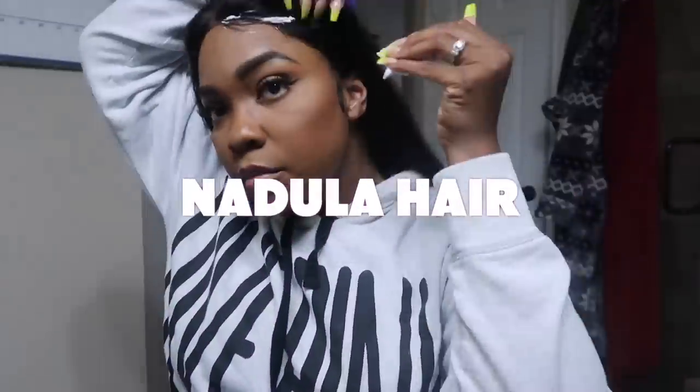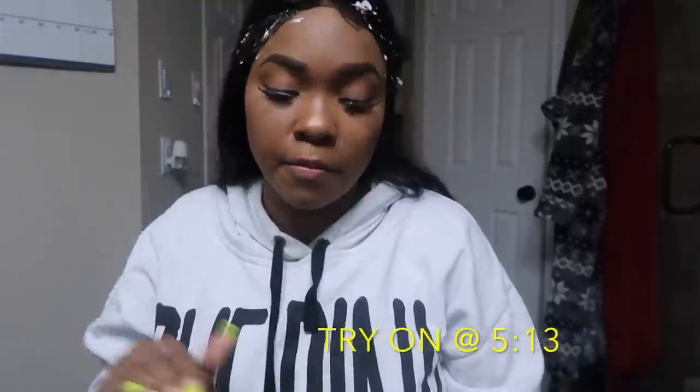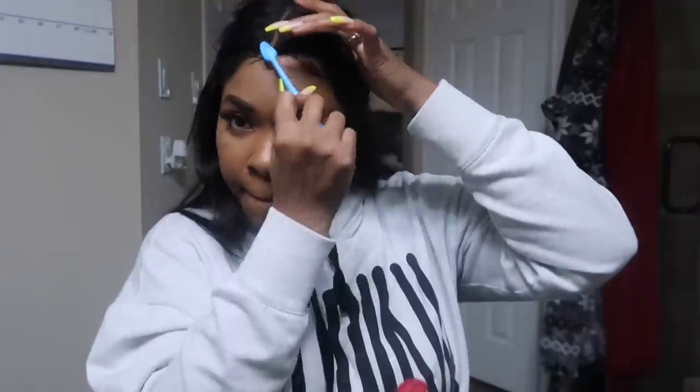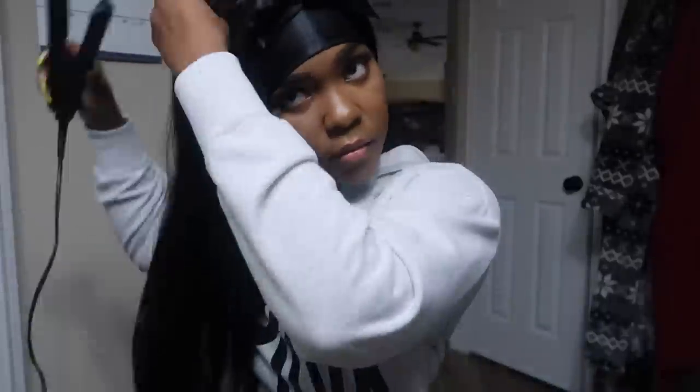What's up guys and welcome back to my channel. Today's hair sponsor is Nadula Hair. I do have an initial review on this unit a few videos back. The hair is just a light body wave 24 inch 180 density wig. It is 360 and you can either wear it glueless or you can also wear it glued down if you like. All the details of this unit will be down below in the description box along with a coupon code.